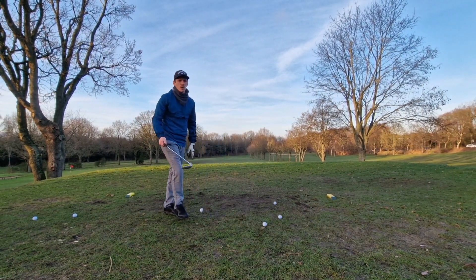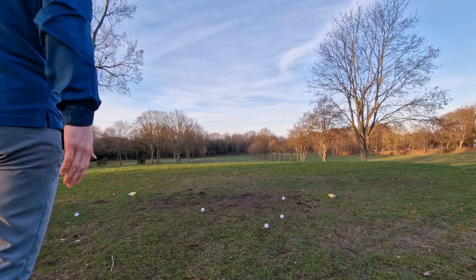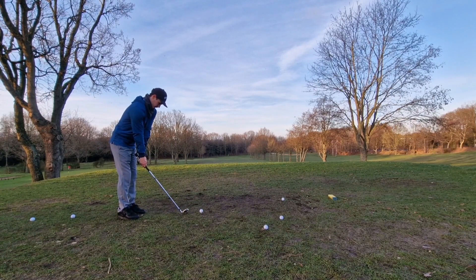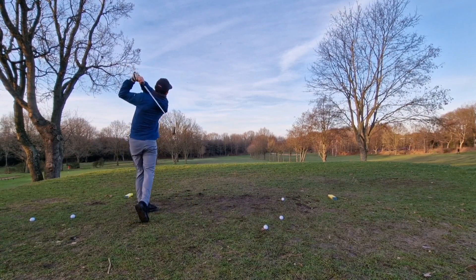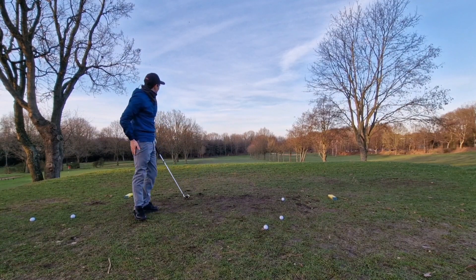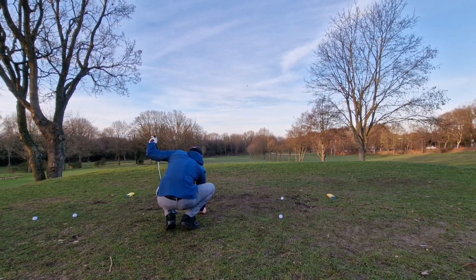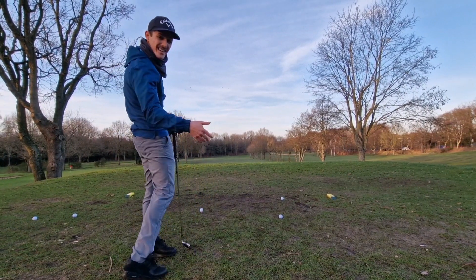All right, same club for me. Hit about the same yardage. Not as far right as my first one. I've got one left — I think that's out of bounds, it's definitely off the toe again. My hand is hurting.